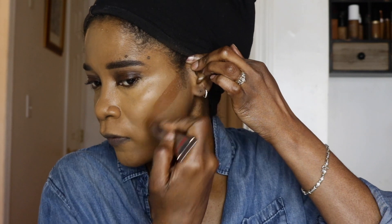Now I'm using my Charlotte Tilbury contour wand, which is so much easier than using like a cream contour. I've been reaching for this a lot — it's so light.